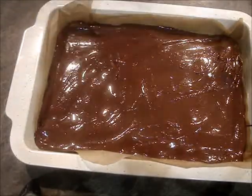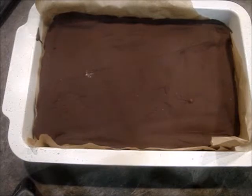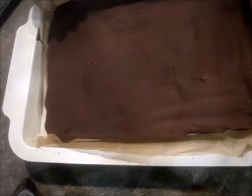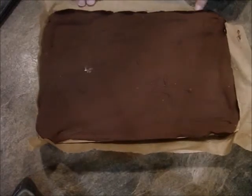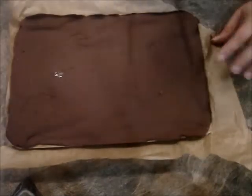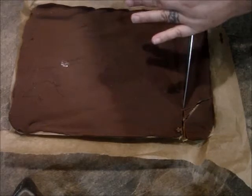That's the hardest part of this whole process — waiting for fridge time. Okay, my bars are ready! I'm so excited. They're probably a little too frozen but I'm gonna give it a shot. Pop my hand like so. I'm gonna be in trouble. Okay, let's try to cut just a little piece.